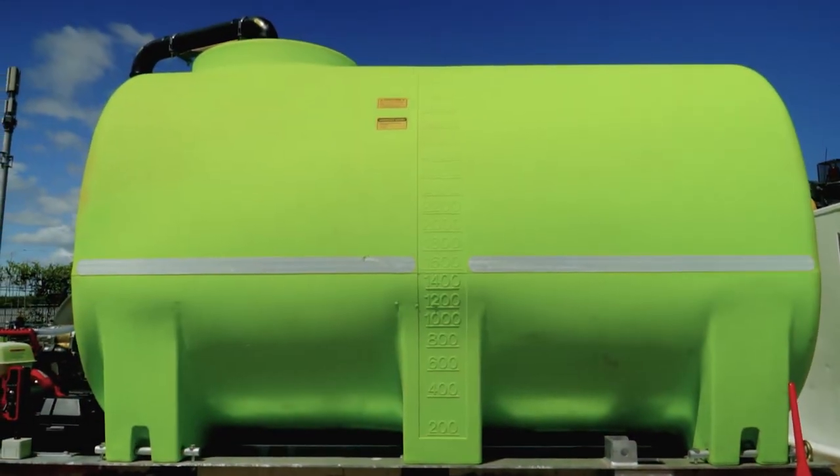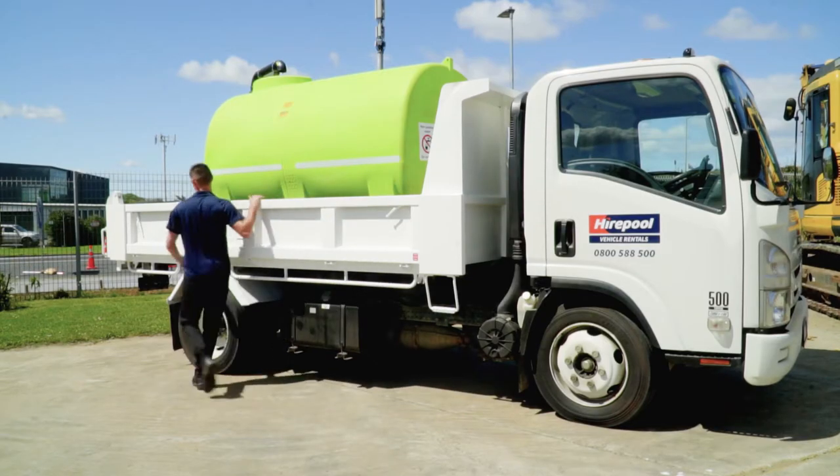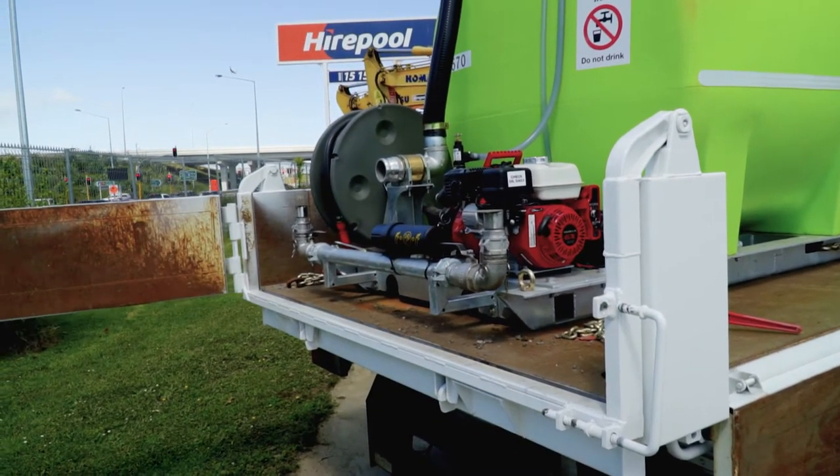Let's start with the 4,000 litre tank first. This unit has a gross weight of four and a half ton. The best type of vehicle to transport this is either a five ton tipper truck or five ton flat deck truck, both of which are available to rent from Haapul.